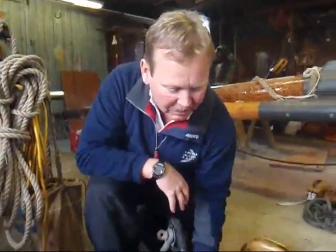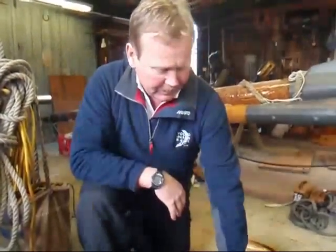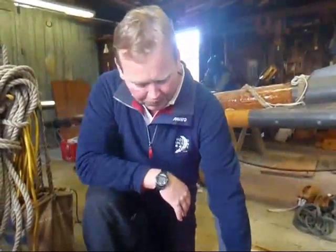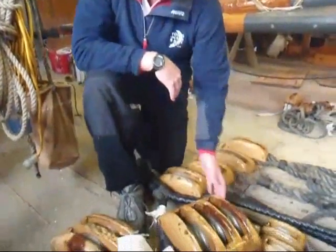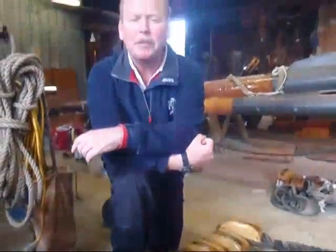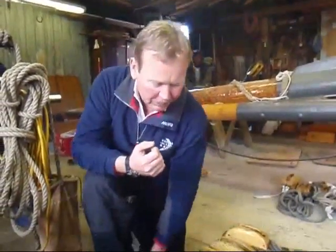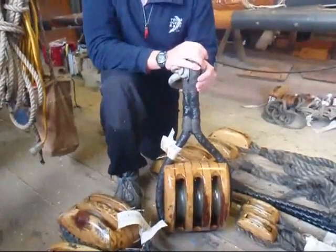Each of these blocks got between six and eight coats of varnish. Everything was taken apart. The sheaves were greased. The bearings were greased. The pins were cleaned and reintroduced. The keepers were put back on. This is what you have to do if you want to keep up with your blocks. This is a $300 block at a minimum, probably originating from Dauphiné in Lunenburg, Nova Scotia.